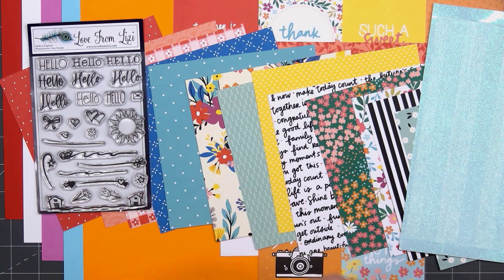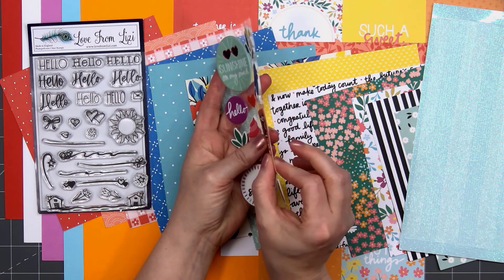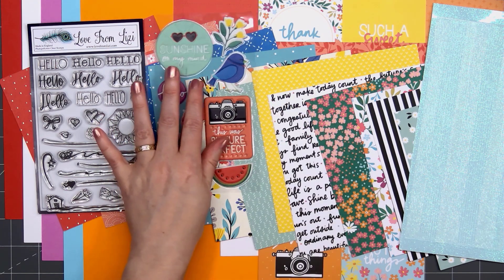The next item is a sheet of puffy stickers with several different sentiments and lots of icons. All of the designs match beautifully with the patterned paper, and I love that they're nice and thin, so they won't add a lot of extra dimension on your cards.